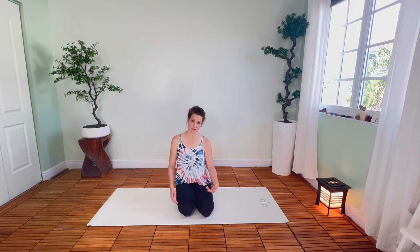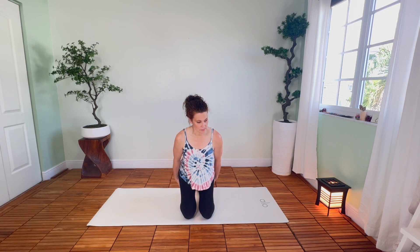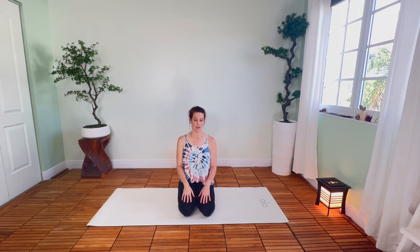We'll begin today in kneeling. Go ahead and sit up on your heels. If this doesn't feel good on your knees, feel free to sit up higher — you can put something between your hips and your heels to help your knees feel more comfortable. Let the crown of the head reach up away from the sit bones. Hands can be on the thighs, maybe palms up. We'll just take a moment here at the beginning of class to close our eyes.